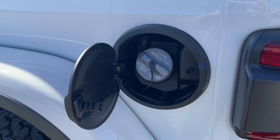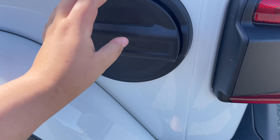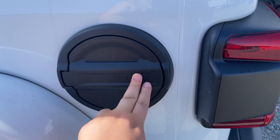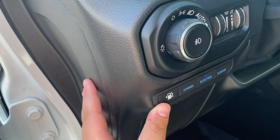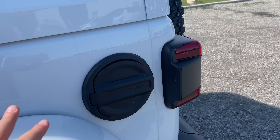Here is the fuel door, which is now lockable. You can't unlock it from here — you would have to go and click on the button by the driver's side to open it, and it might take some time.